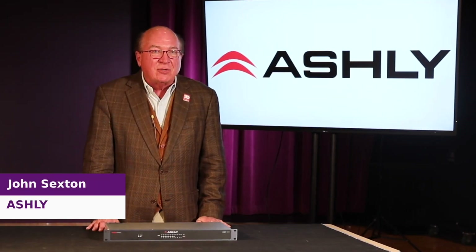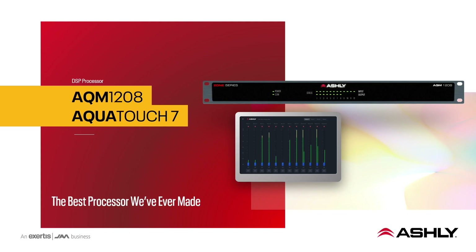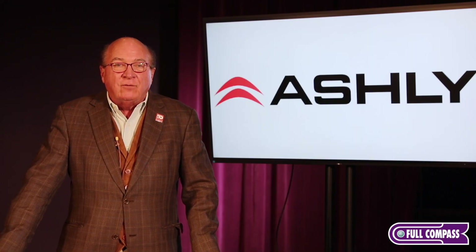Hi, I'm John Sexton. I'm the National Sales Manager with Ashley Audio, and today we're at Full Compass to discuss the new Ashley AQM1208. It is shipping right now and it is in stock at Full Compass.